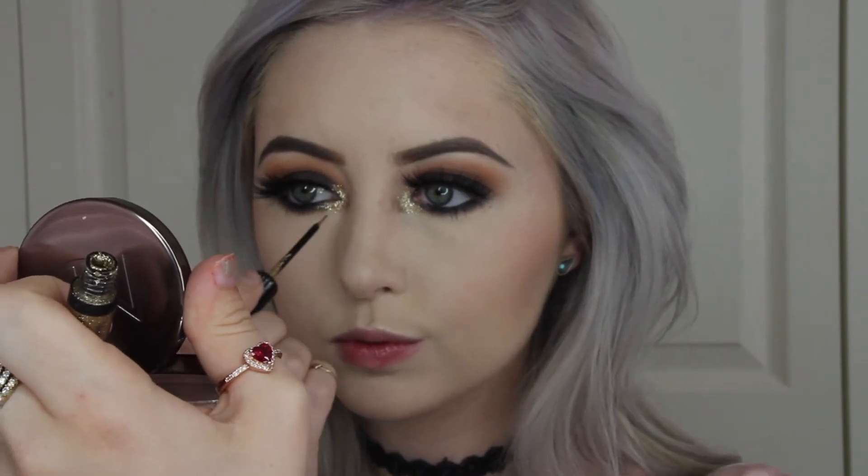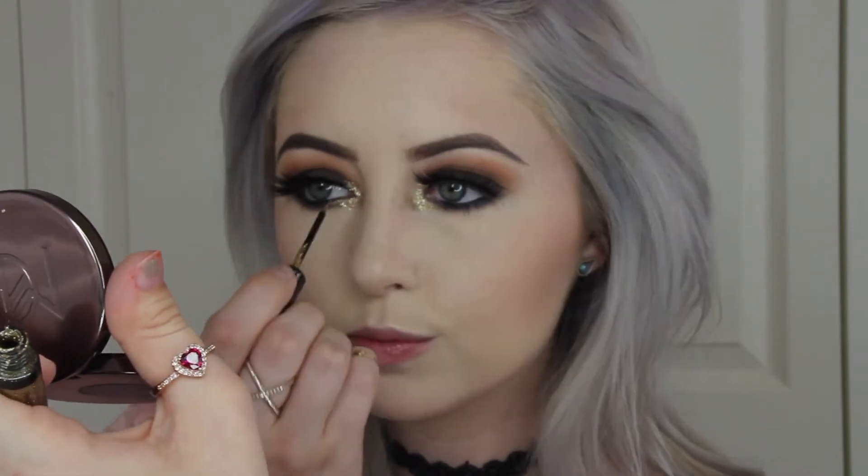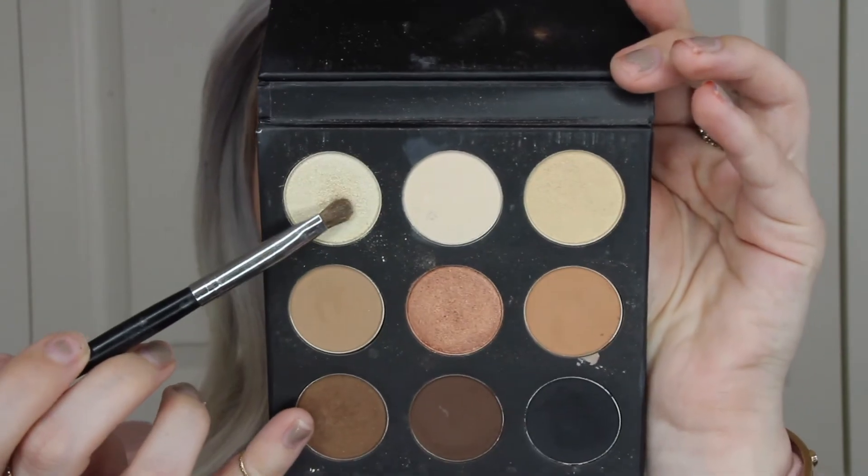Now to intensify the inner corner, I'm going to be picking up this glitter liner from NYX Cosmetics and putting that on my inner corner. Then with a small brush again, I'm going to be picking up this first highlight shade in the palette and placing this on my brow bone.